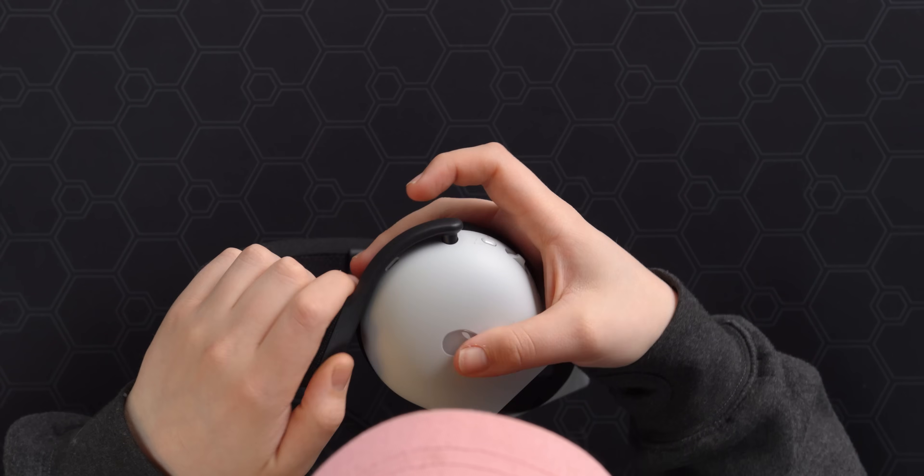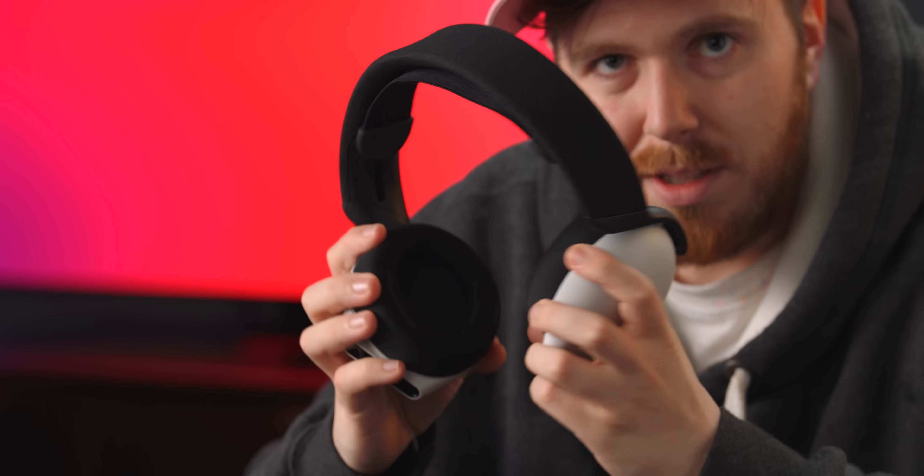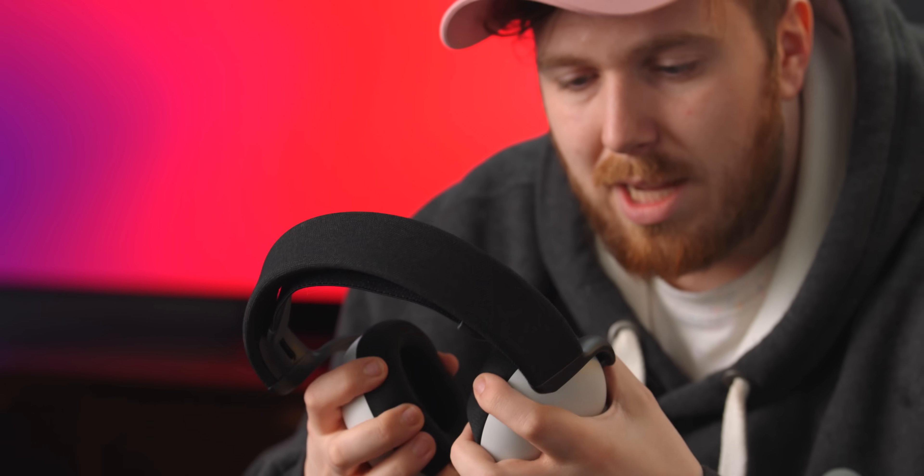This part is rubber for some reason. There's no twist, there is tilt, but there is no swivel — you can't really adjust. You're just bending the headset. It seems very focused on saving weight with two pieces of plastic around a very slight frame in between.